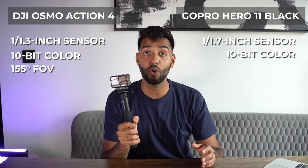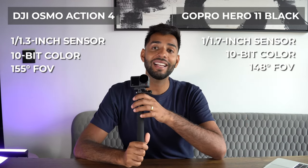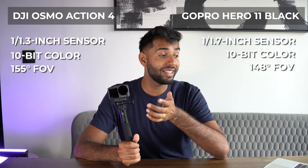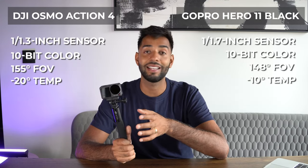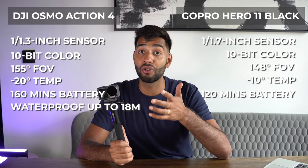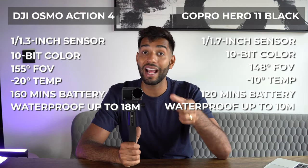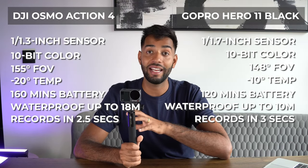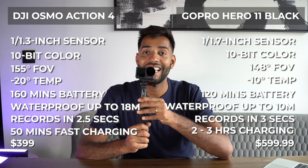The field of view for the Osmo Action 4 is 155 degrees, whereas on the GoPro it's 148 degrees. You can see how they've taken every little piece of the GoPro and thought, how can we make this a little bit better? The lowest operating temperature is minus 20 degrees versus minus 10 on the GoPro. Max battery life is 160 minutes versus 120 minutes. It's waterproof up to 18 metres versus 10 metres. Fast record takes 2.5 seconds versus 3 seconds. Fast charging is 50 minutes, whereas the GoPro takes two to three hours — and the price of this is even cheaper.